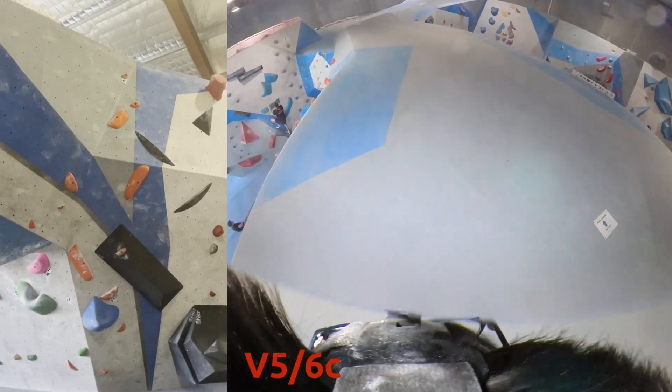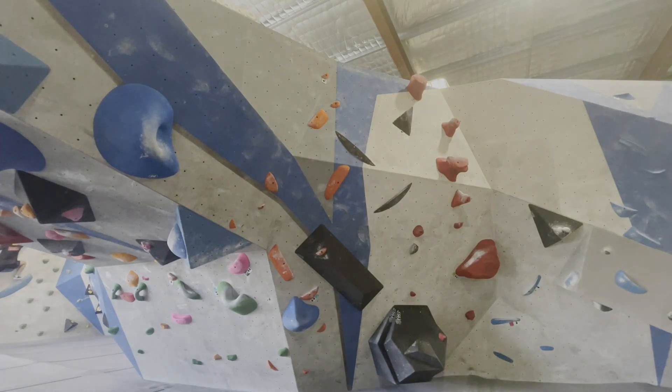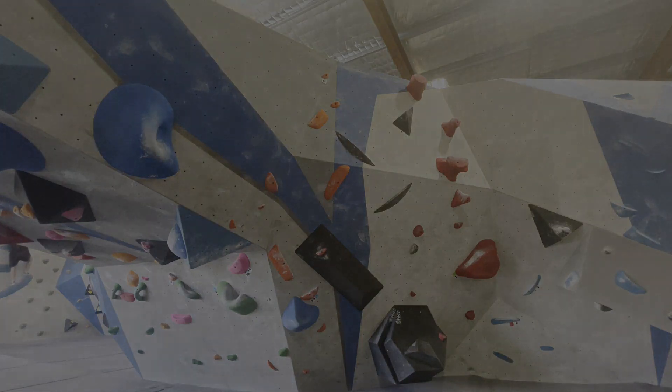Really pleased with myself — managed to do two V5s this session. I hope you guys enjoyed, and I'll see you guys in the next one. Peace.